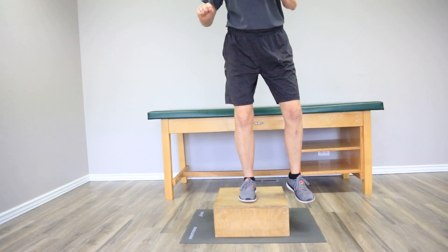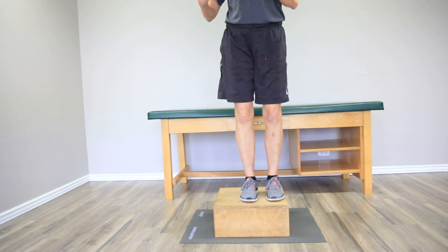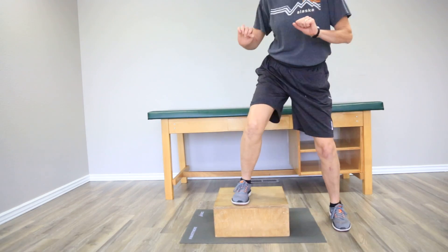We're getting there — probably about the last five. Let's do one more. Good job. You just did three sets of 10.